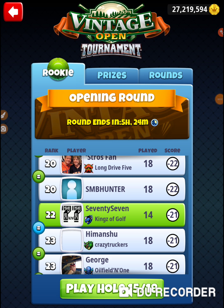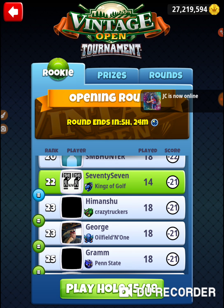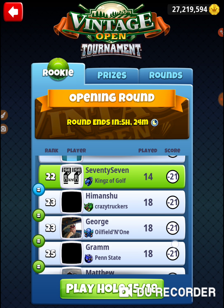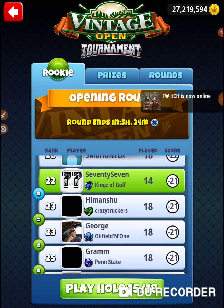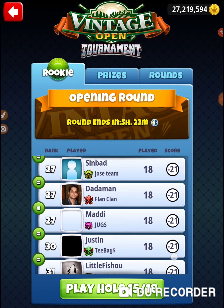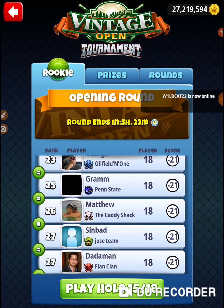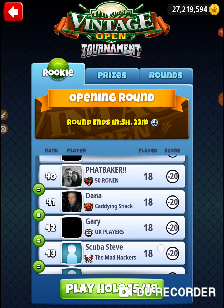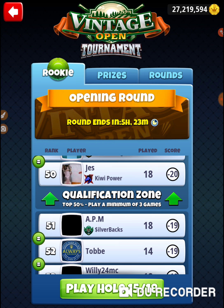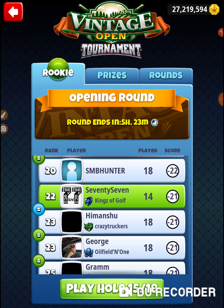We're on hole number 15. Last hole we were in third; on hole number 13 we were in 50th place, and we got the eagle on hole number 14. That two-shot change has moved us up halfway up the chart. There are a lot of 21s here, going all the way down to 39th. It looks like 21 is definitely going to make it, and some 20s might as well.